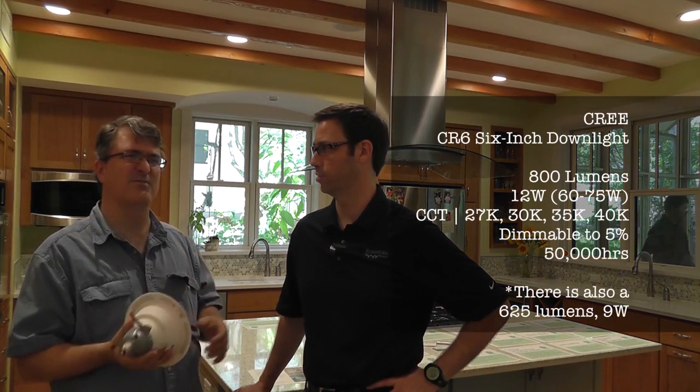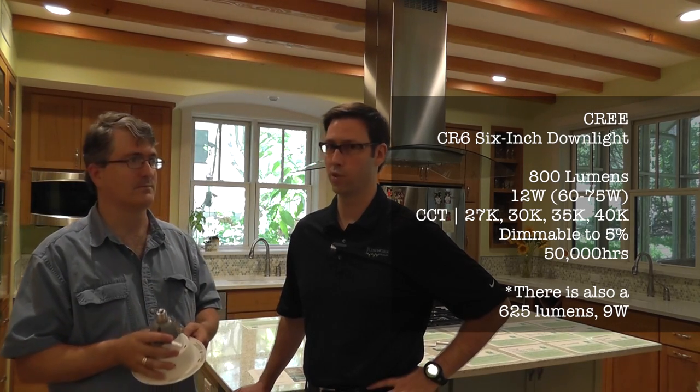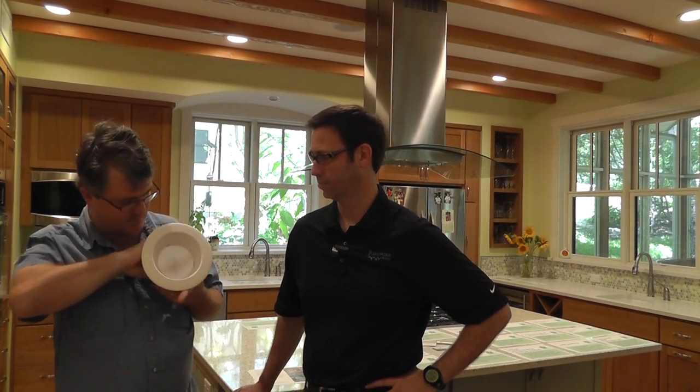Tell us the wattage output on these modules. It's about a 12-watt fixture. Do you happen to know the lumen output with that 12 watts? We'd have to look that up. We'll look that up and lace it in the video. It's probably equivalent to about a 75-watt light bulb. My guess is it's over 1,000 lumens. We'll find out when we look that up. But the really nice thing is the lens helps change the color, get a better color, and also gets a better distribution.